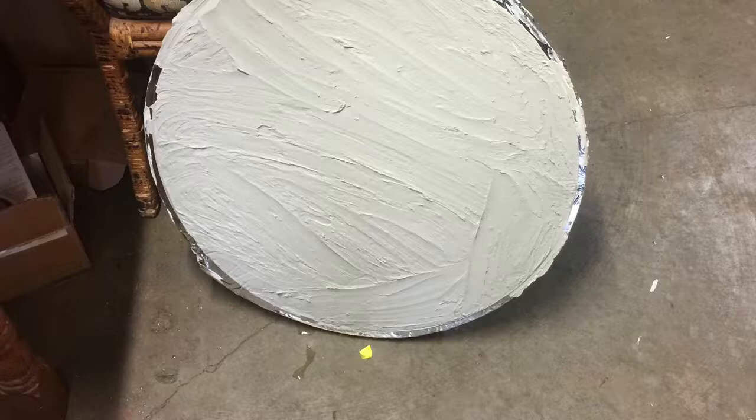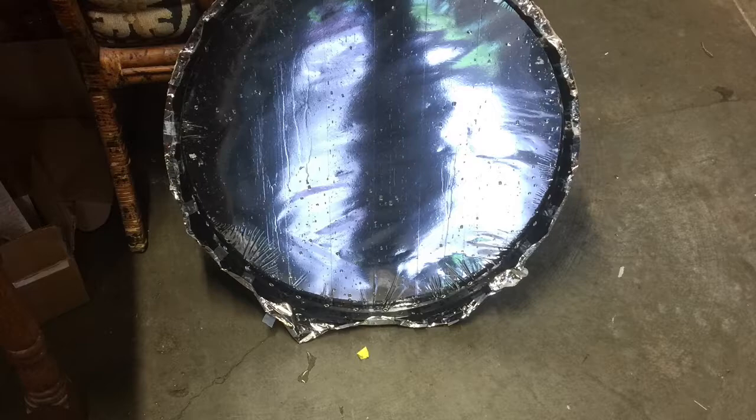Here's the back of that mirror. It did take parabolic shape from the water weight in it, and it did function to collect and focus sunlight.